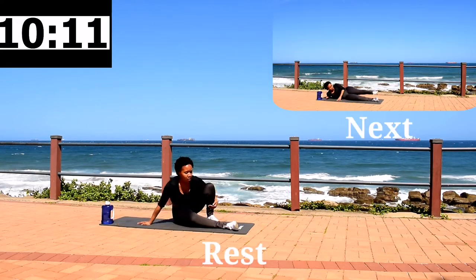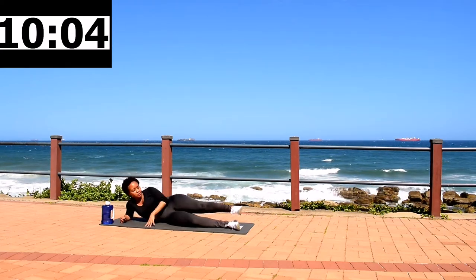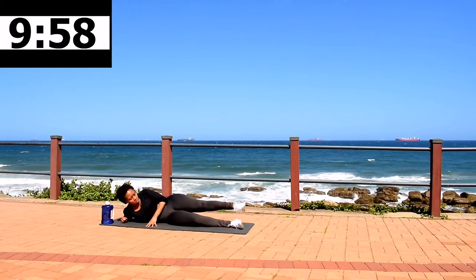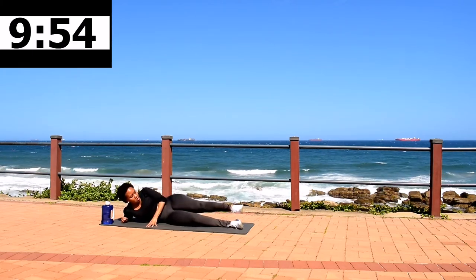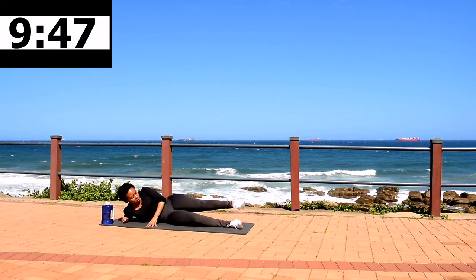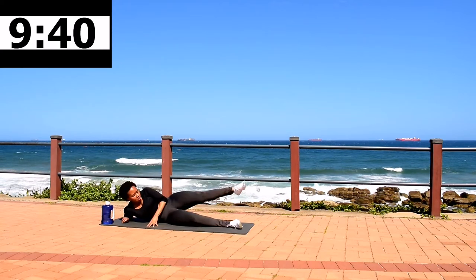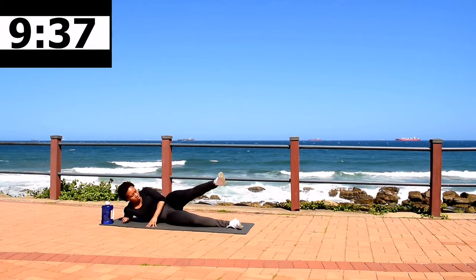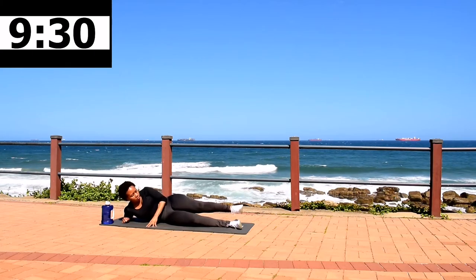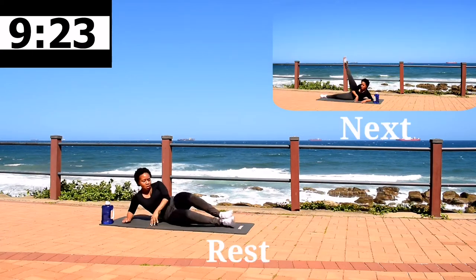10 second rest. Stretch it out, get ready for the next movement. Leg circles, 40 seconds. This workout is going to burn, but we are shaping that body — keep going anyway. Don't get up. Stay with me. 10 second rest.